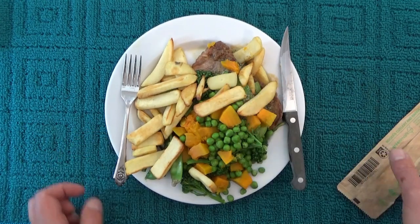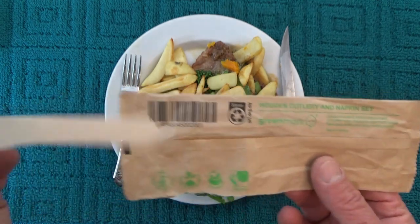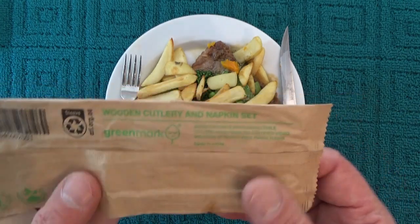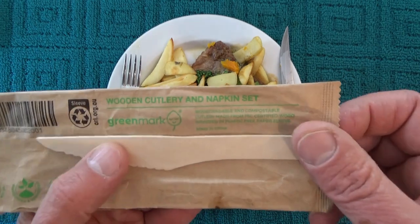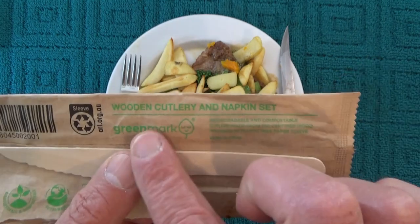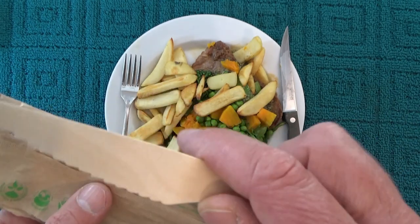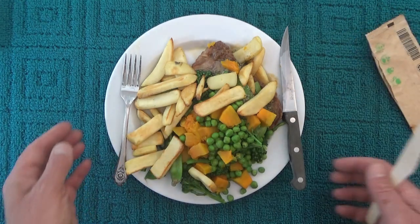I've got steak for dinner tonight and I'm going to see whether I can use this wooden disposable knife to cut the steak. These used to always come with plastic knives and forks but they've moved on to these wooden ones which are both biodegradable and compostable, so I thought it might be interesting to see how effective this knife is on this steak.